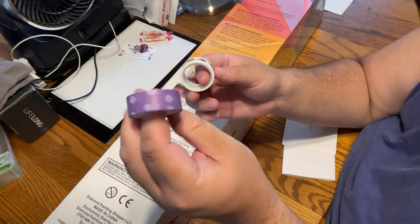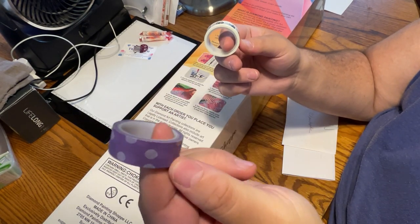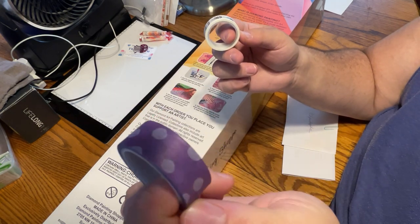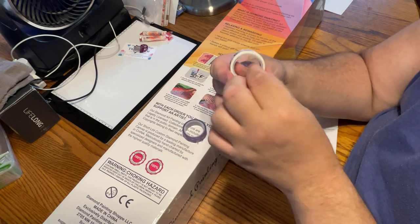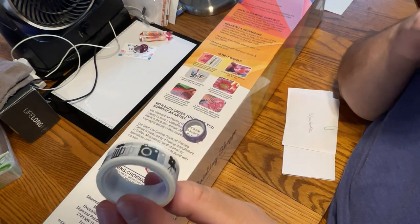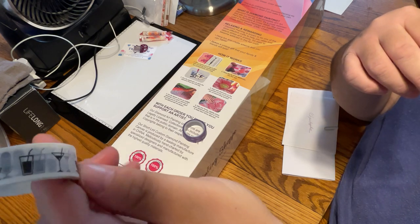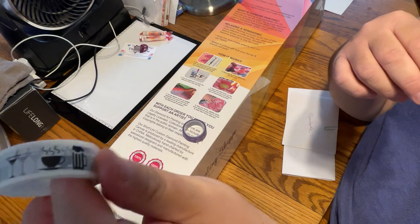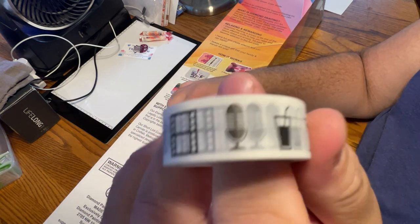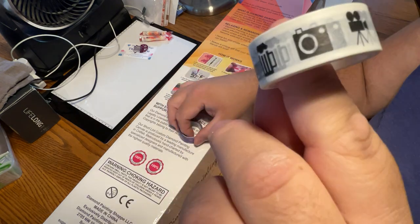And a couple of washi tapes. I'm not someone who uses them too often, but I'll come up with some use for them. A purple polka dot — oh, I love this one! And this is like a movie film thing, so we have a camera, the movie camera, the reels, the microphones, drinks, martinis — so it's like going to the movies. How cute is that?